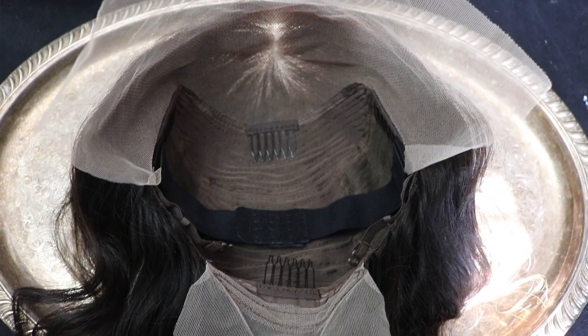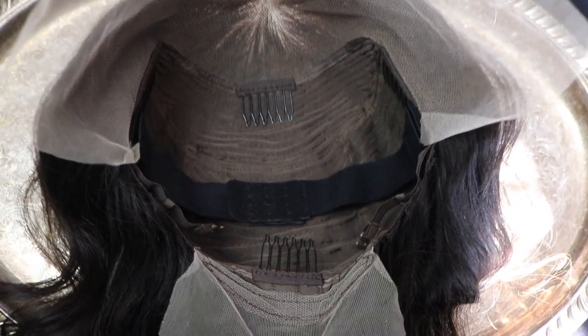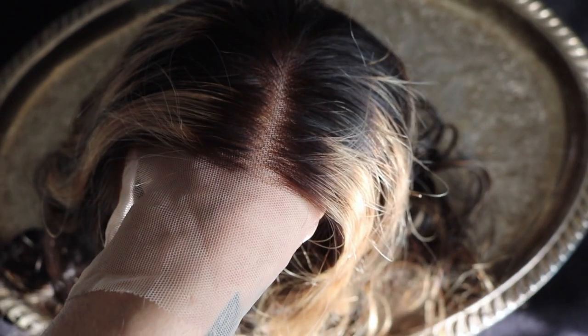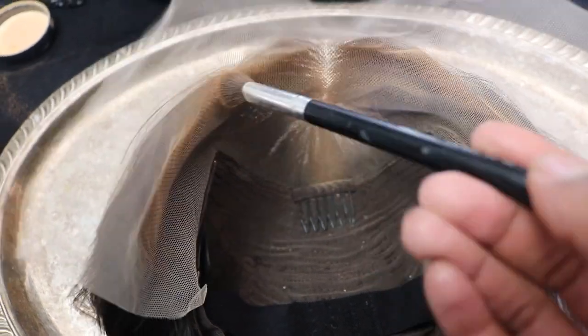This is a 13x4 lace frontal wig so you have a lot of parting space from ear to ear as well as in the center. There are combs inside the wig as well as an adjustable band and adjustable straps in the back, so it's very secure and sturdy. There is a pretty predefined middle part and it really looks natural without even having to bleach it. I put some makeup on the inside around the hairline and especially in the center where that part was.